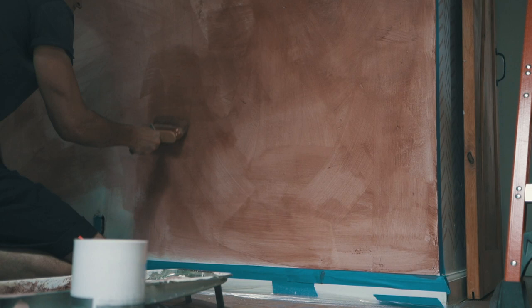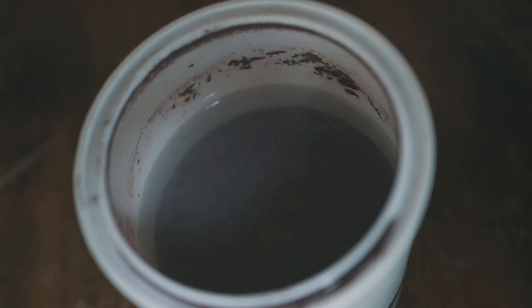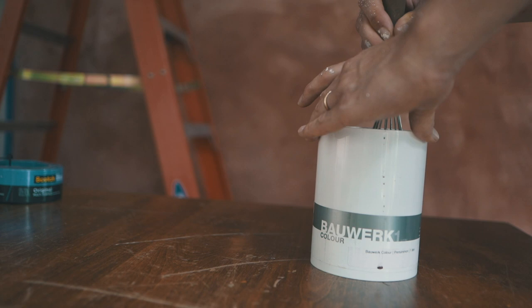The best approach is to just let it dry, and if there are any spots you missed or that are too light, you can get them on your second round of application. You can see that between applications the paint has separated quite a bit, so you have to keep mixing throughout the process — it's not just mix it once and you're good for the rest of the time.